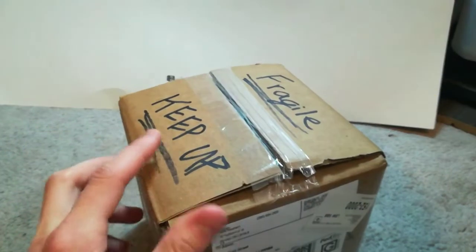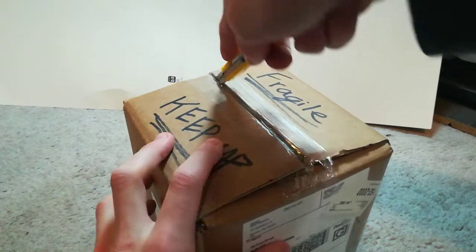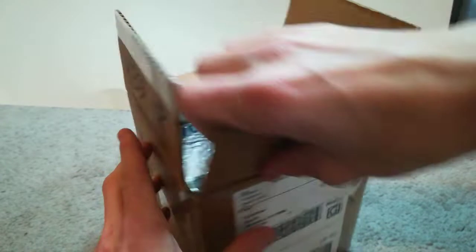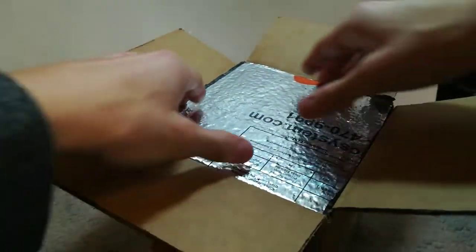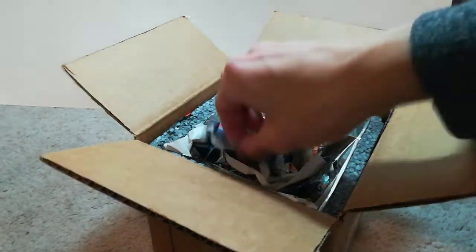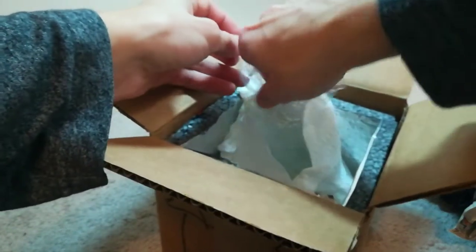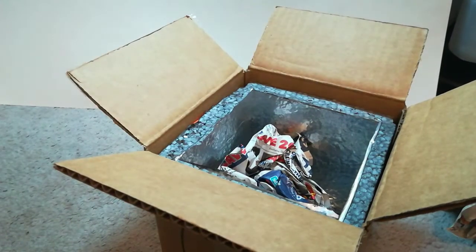I ordered about 15 blue dream shrimp. Let's open it and make sure they're still alive. Some insulating foam — that's good. Here's the shrimp. I'm going to hide them for a second from you guys. Oh wow, these are beautiful.